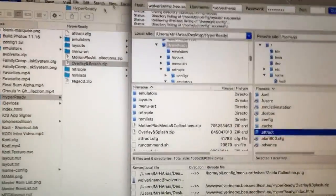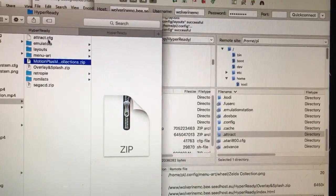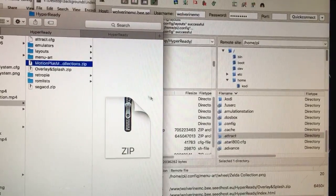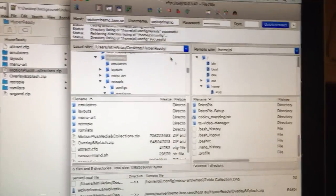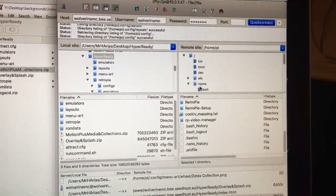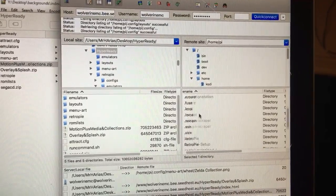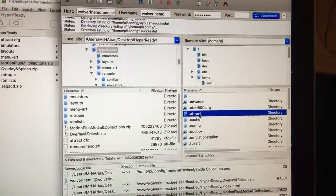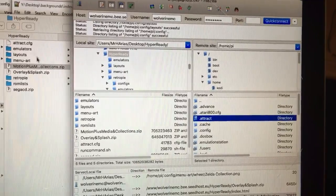In the file that I provide, once you open it up you're going to get these files here plus the rom list. What you need to do is drag and drop. You're going to log in on your Raspberry Pi, go to the home folder, then go to the attract folder which is right here. You can just grab all these files and drop them in there.